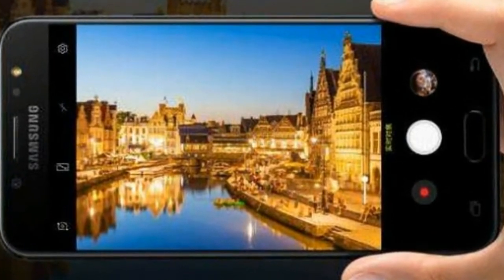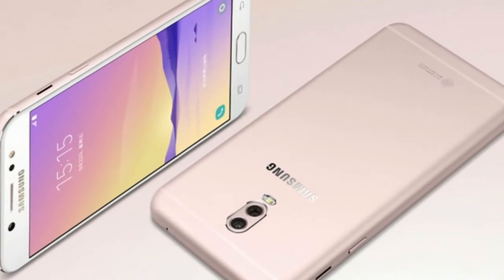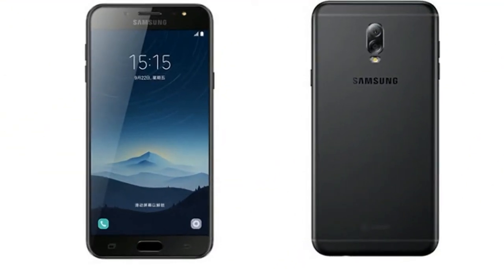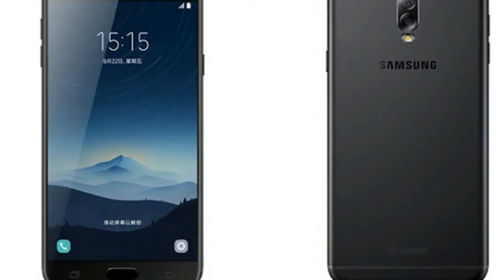The dual SIM Honor 6 Play runs EMUI 4.1 on top of Android 6.0 Marshmallow out of the box. The handset sports a 5-inch HD, 720 x 1280 pixels display with a pixel density of 294 ppi.